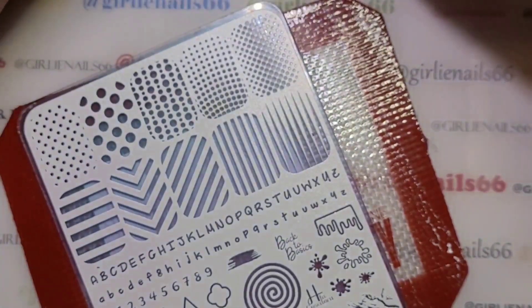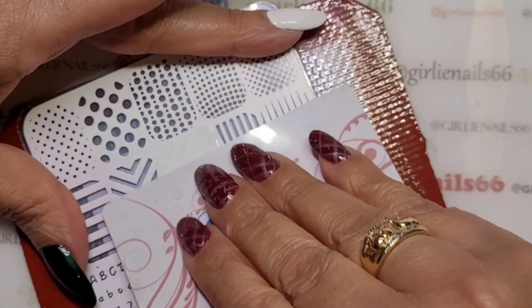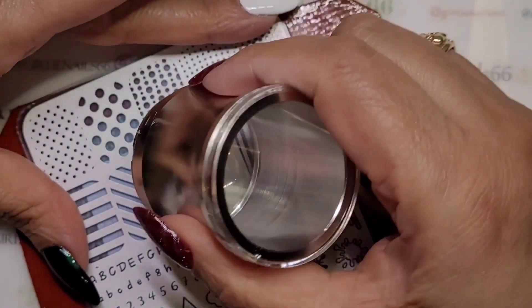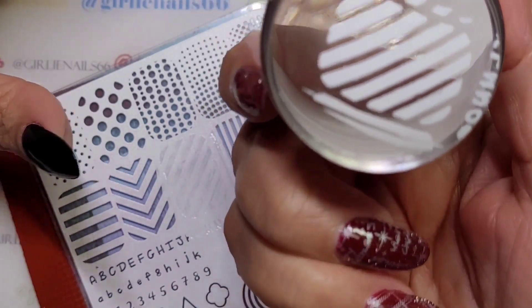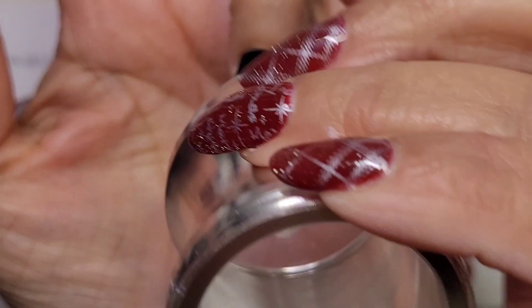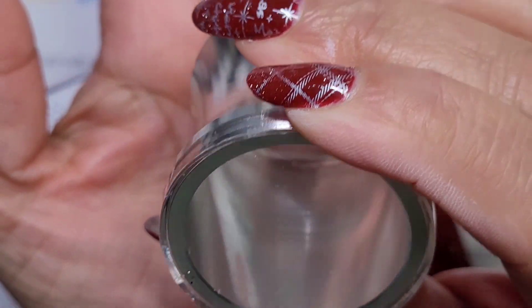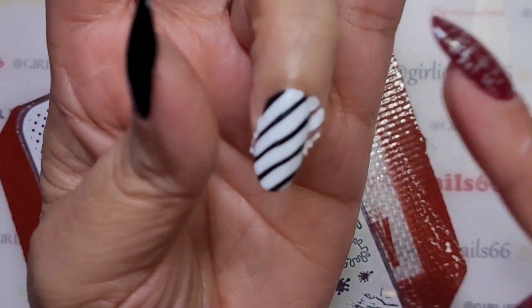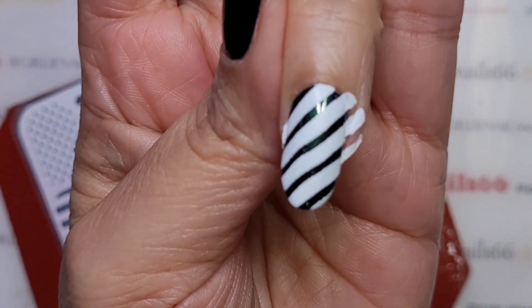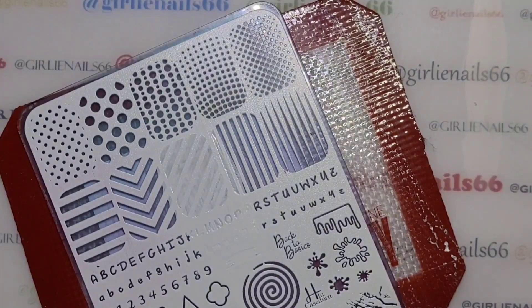Round two - I'm going to try a different stamping polish to see if that helps. Yeah, that's better! I don't really need to get rid of the sides as much, so we're going to go on the green. There we go, that's not too bad - a little wonky, but they will do.